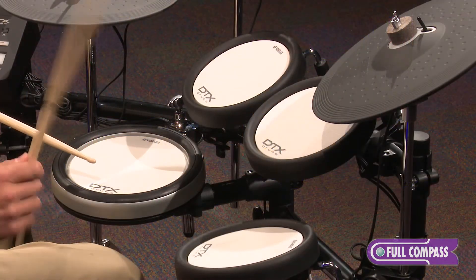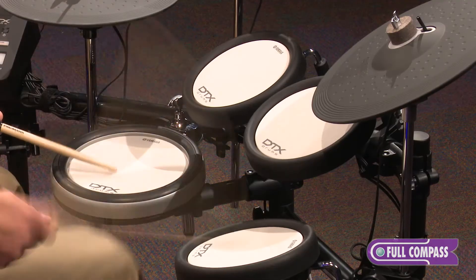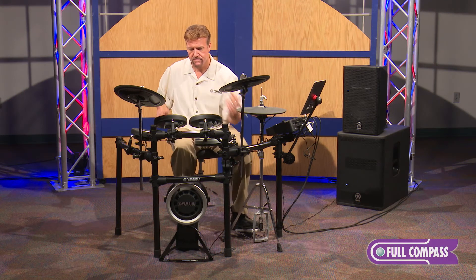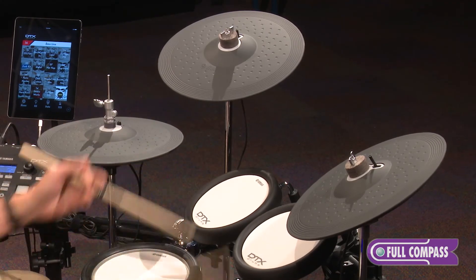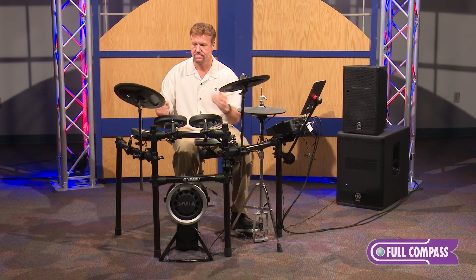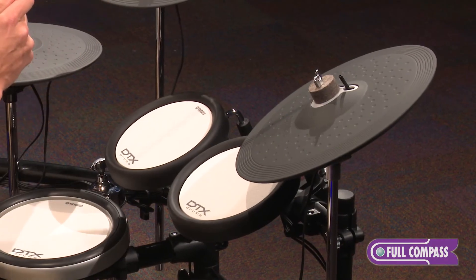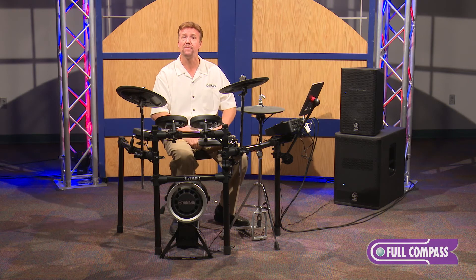Yamaha has the answer. If you want to know more about the DTX-700 module, go to fullcompass.com or contact your Full Compass sales pro.